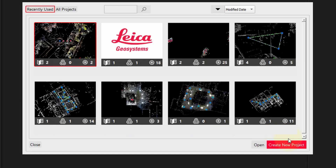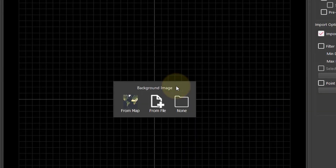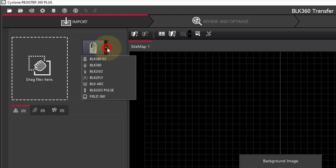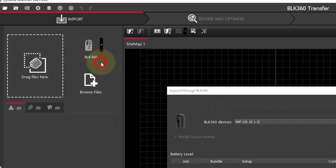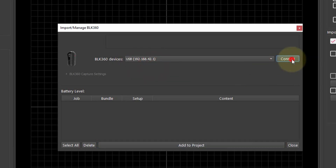As we did in the previous video, we're going to take a look at the two software methods for this transfer. First of all, Register 360. Once you launch Register 360, create a new project and are on the import tab, we select our drop-down and choose our scanner type. Here we are using BLK360. We have another drop-down where we choose our connection type — in this case USB — and hit connect.